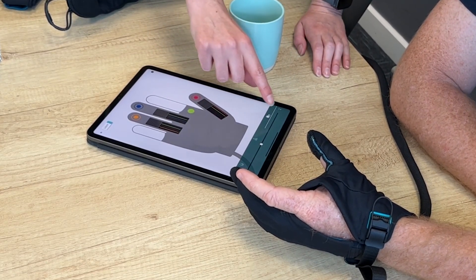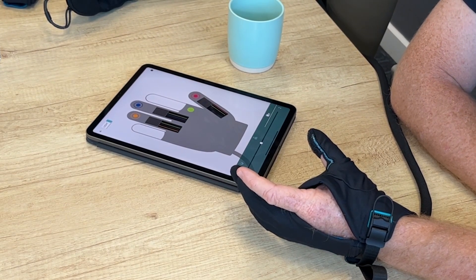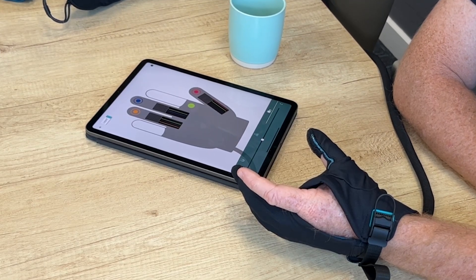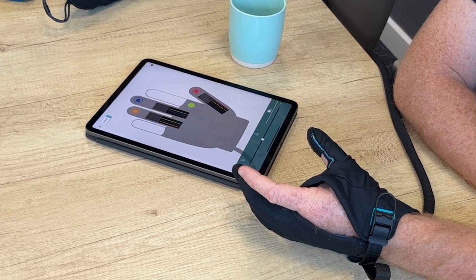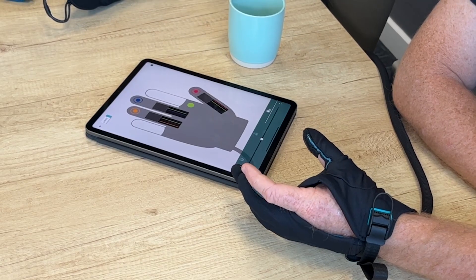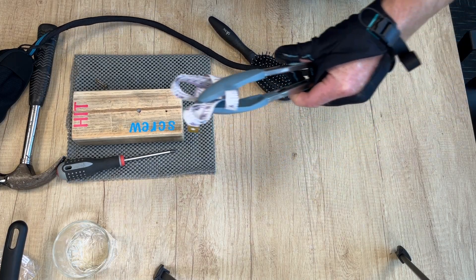The third setting, represented by a sellotape icon, is stickiness — how easy it is to release the grip. For something like a hammer, you don't want the grip to release too quickly as that could be dangerous, so a higher stickiness level ensures greater intention is needed to release and allows safer placement of the object.